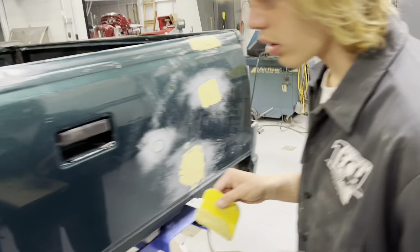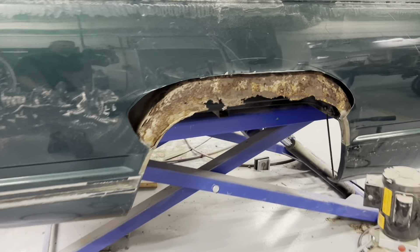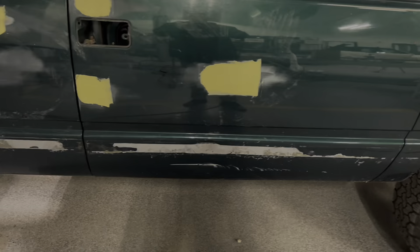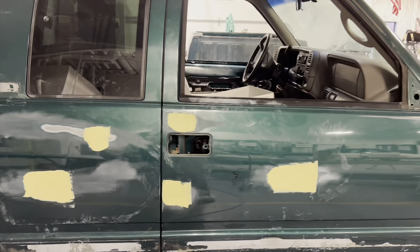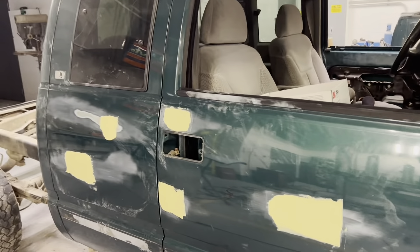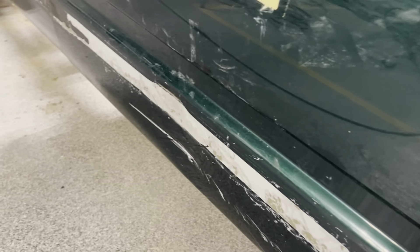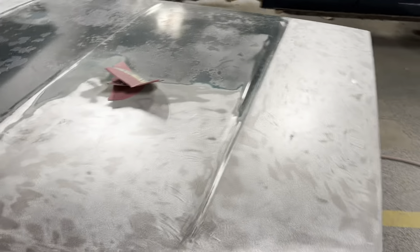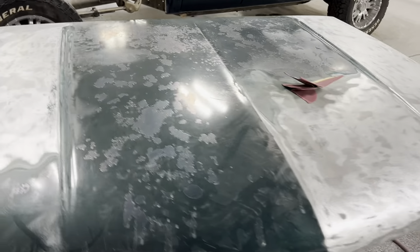Moving right along. The big problem is going to be this quarter panel here — we're obviously going to have to put an inner in there as well, so I've got to get talking to some parts people. While it's quiet in here, I'll give this thing a walk around and show you the progress. Got the dings on this side; there's a larger dent down there but we'll deal with that. They're close to halfway done stripping the hood.